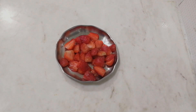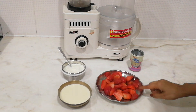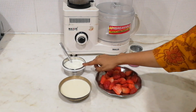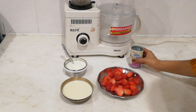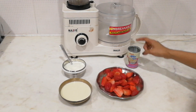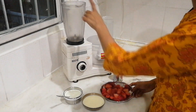For the smoothie, all you need is strawberries, half a cup of milk, and three tablespoons of yogurt or curd. For sweetness, I have condensed milk from my previous recipes. If you don't have it, it's completely fine — you can use honey, sugar, or caster sugar.